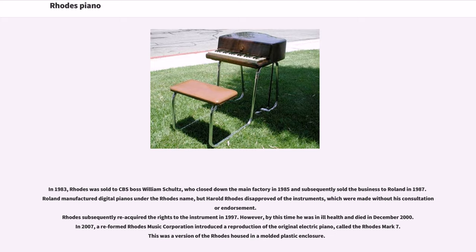In 1983, Rhodes was sold to CBS boss William Schultz, who closed down the main factory in 1985 and subsequently sold the business to Roland in 1987. Roland manufactured digital pianos under the Rhodes name, but Harold Rhodes disapproved of the instruments, which were made without his consultation or endorsement. Rhodes subsequently reacquired the rights to the instrument in 1997. However, by this time he was in ill health and died in December 2000. In 2007, a reformed Rhodes Music Corporation introduced a reproduction of the original electric piano, called the Rhodes Mark VII, housed in a molded plastic enclosure.